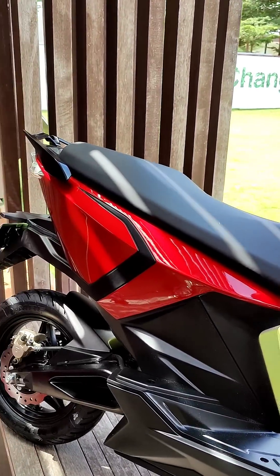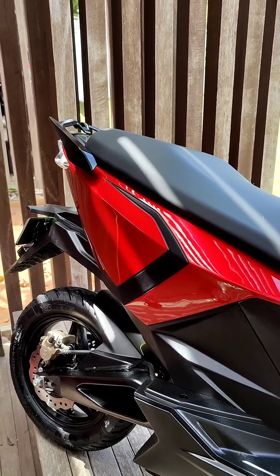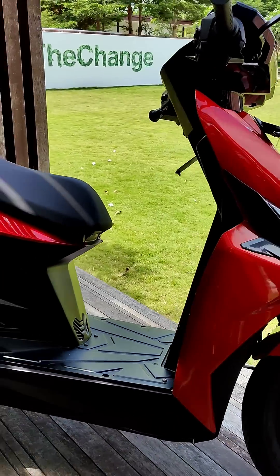There's a charging flexibility here: Simple claim that with just the auxiliary 1.5 kilowatt-hour battery you can get up to 60 kilometers of range, and the entire range of this scooter is a mind-boggling 236 kilometers.